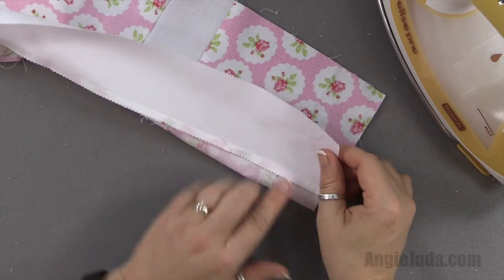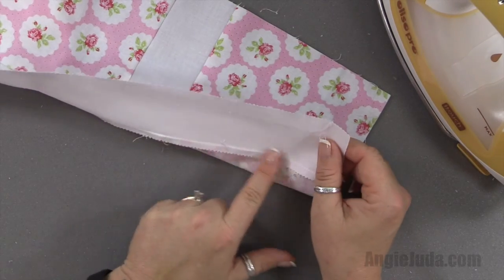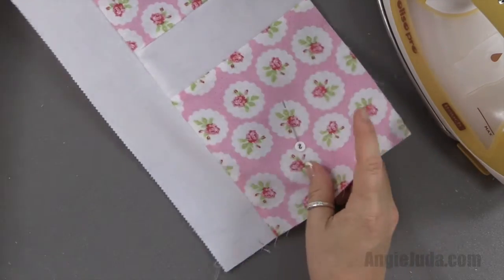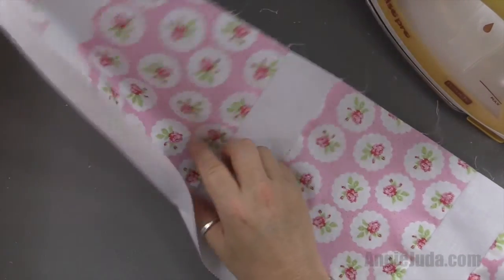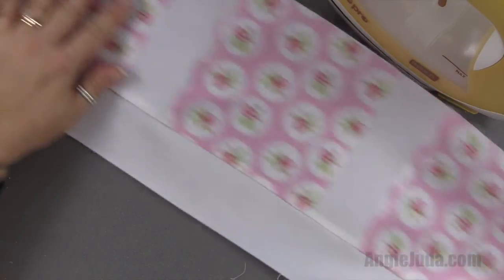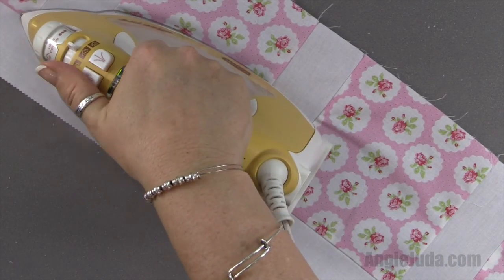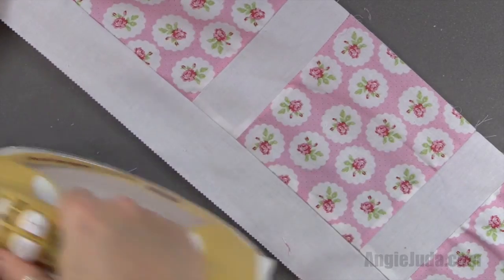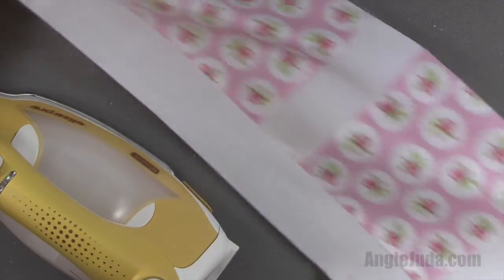Now what we want to do is press our seam to the dark side. Although this is not that dark, we don't want it going over the jelly roll strip. I've got started just a little bit and you just want to press, making sure that your seam is on the dark side. I do a small section at a time — hopefully you can see that.